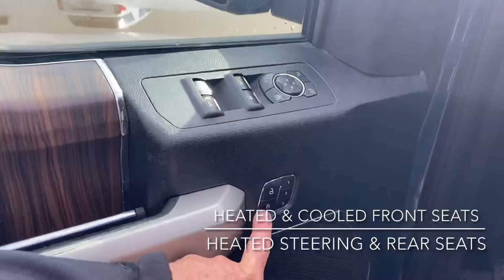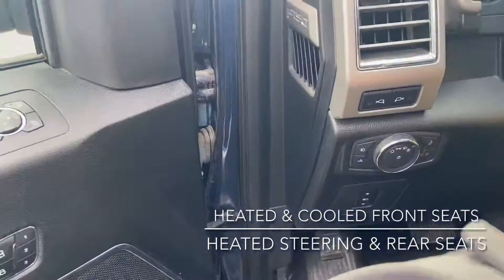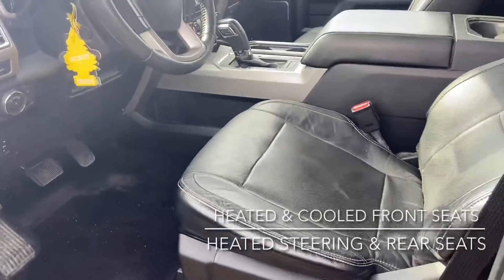You do have your driver memory settings, so you've got three memory settings for the seats. Your steering column and pedals can all be saved to those driver memory settings as well.